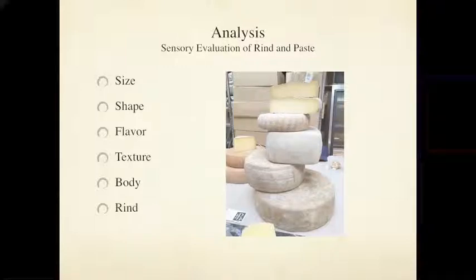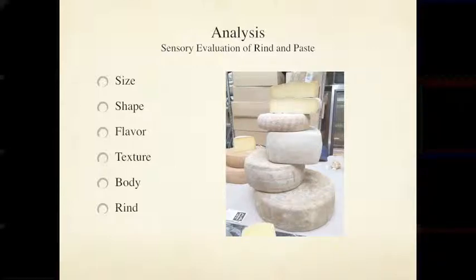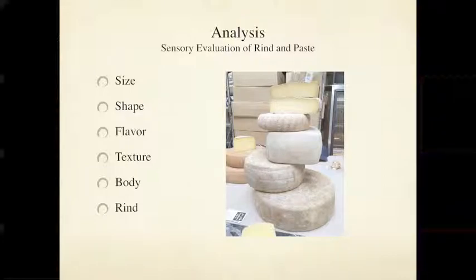The first thing we want to do is analyze the cheese. We use sensory evaluation of the rind and the interior — the paste of the cheese. We're looking at all kinds of things before we even cut the cheese open. We look at the size and shape, because those factors are very important in terms of how the cheese ages. For example, the cheese on top of this stack is a softer tom-variety that we make here at Parish Hill Creamery, washed with hard cider to develop a delicious paste and unique rind.